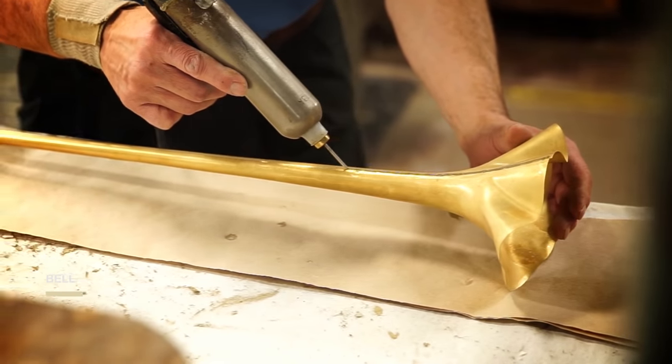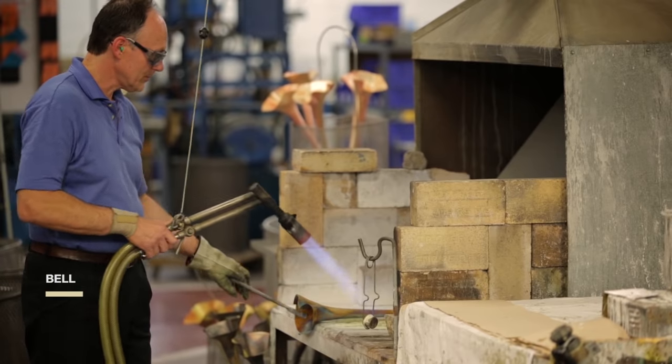Fusion paste seals the seam as he brazes it. The torch can exceed 2,000 degrees — that's as hot as molten lava.